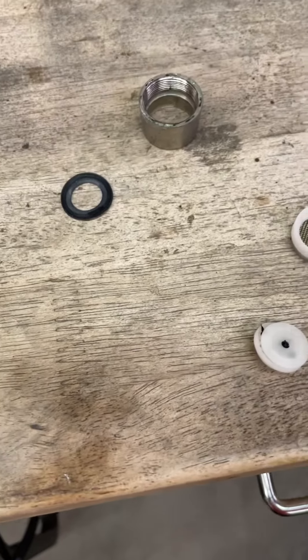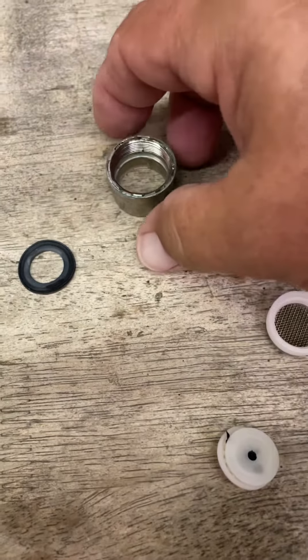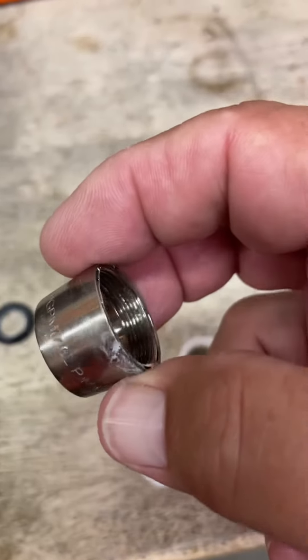I thought I'd make a quick video of a water faucet that was in my bathroom in my RV, but they're the same as in your house as well.